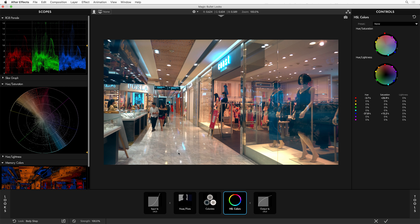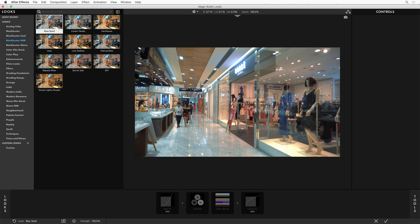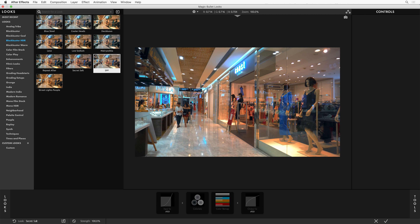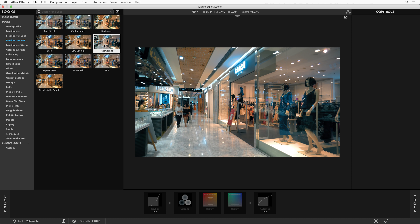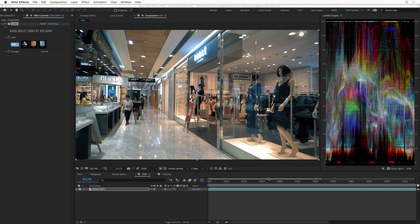Remember that the presets are always just a starting place. A really cool starting place for an HDR pipeline is to go to the Blockbuster HDR section — this is a special set of new presets designed to preserve and sometimes even enhance HDR values. You can see that our HDR values are still popping above 1.0. When you output this through a proper HDR pipeline and view it on an HDR display, we are preserving and enhancing the HDR values that are already in your footage.